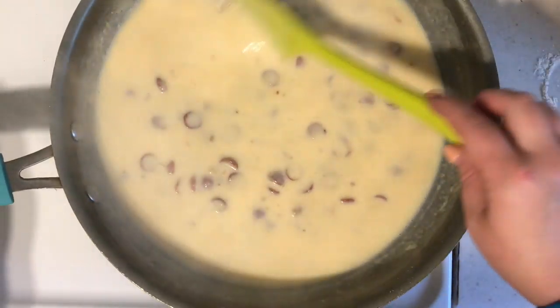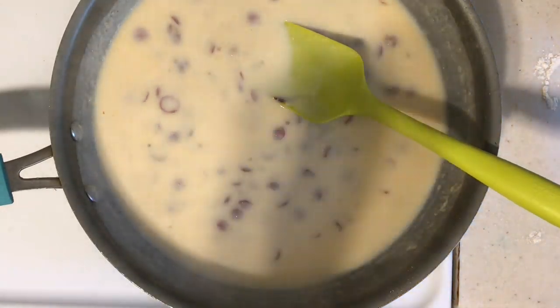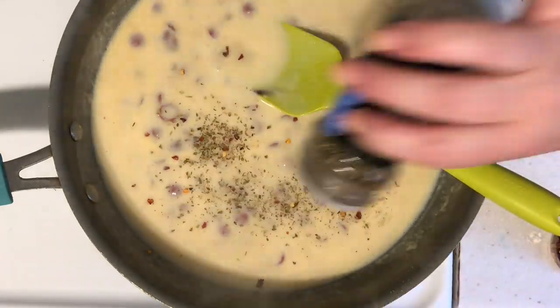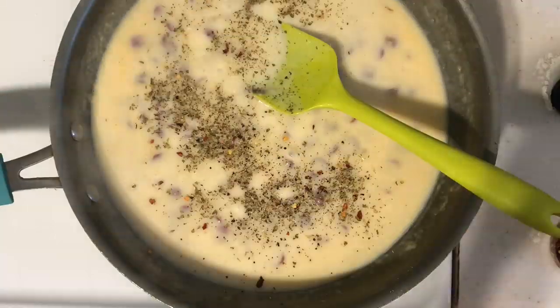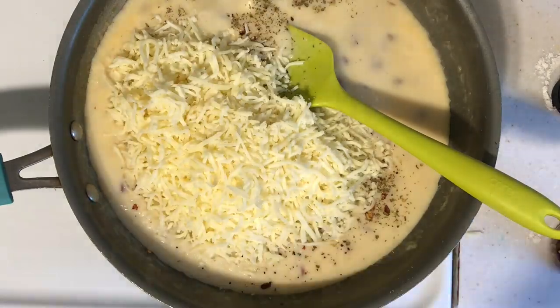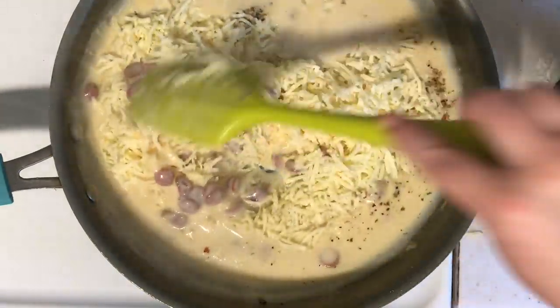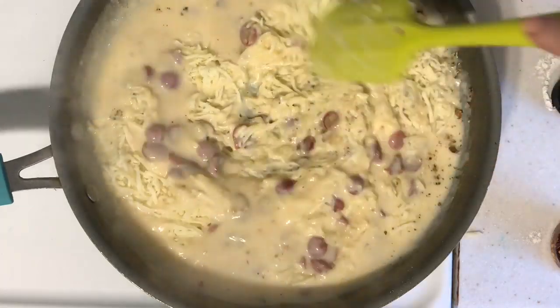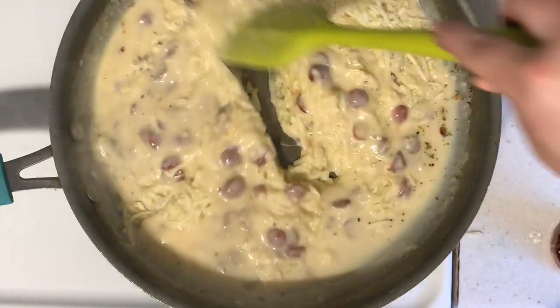Once I have enough milk in and let it become really thick — that's about the consistency you want — I season it up with some red pepper flakes, oregano, salt, and pepper, just some flavors of pizza. Then I go in with my cheese: I'm using an Italian blend from Walmart that has parmesan, mozzarella, and fontina.